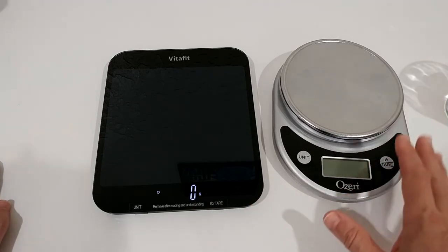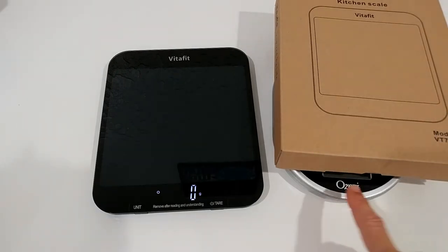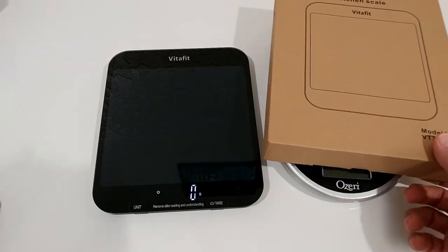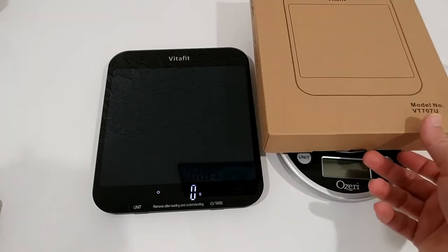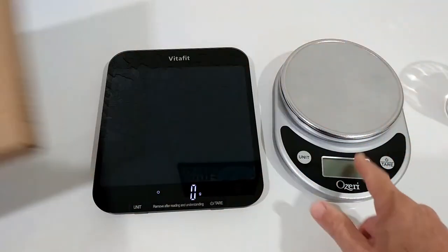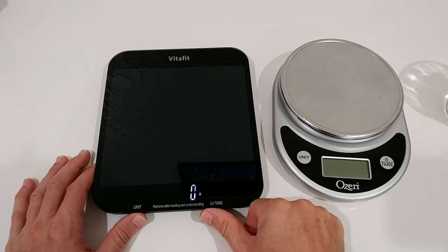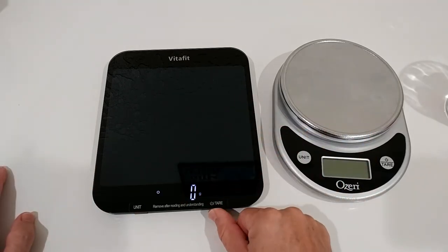With the old scale, if you have a large item on it, you have a big problem accessing the buttons and seeing the display, because the display and buttons are not at the very end. Buttons positioned up on the platform was a totally bad design. With this VitaFit, the buttons here are not a problem.